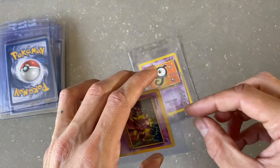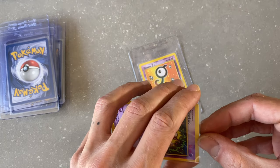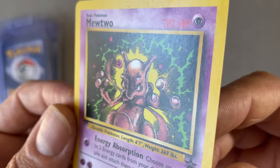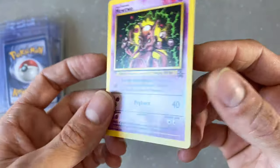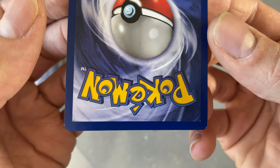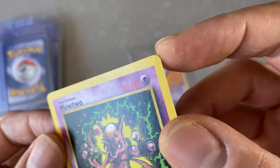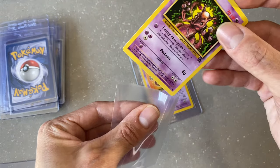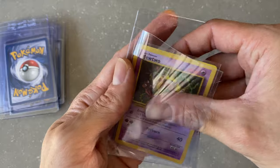Mewtwo Black Star Promo — getting into the last two cards here. Centering looks good. There's no holo on these, so the surface should be easier to grade. Everything looks near perfect, just a tiny bit of whitening on the corners. But there are a couple small creases at the corners that'll bring down the grade. I'll call this a CGC 8, which would still be a great grade for a 21-year-old card.